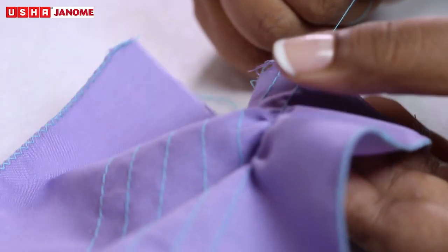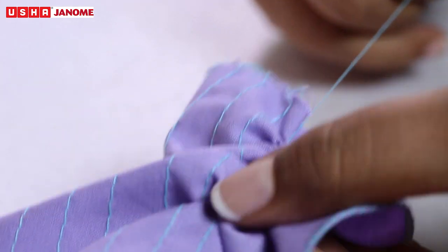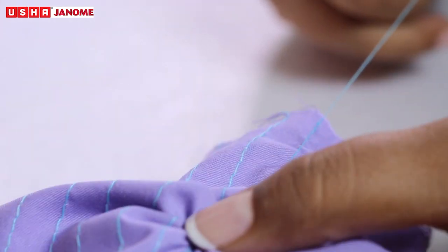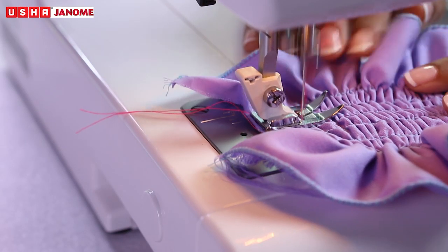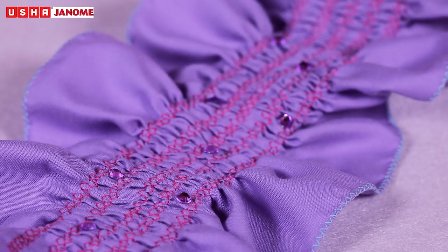Pull the bobbin thread and distribute the gathers evenly. Secure the threads at the other end. Sew the decorative stitch between the gathering stitches, then pull out the gathering stitches.